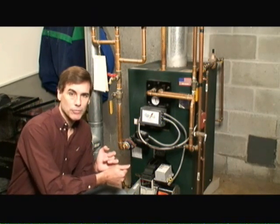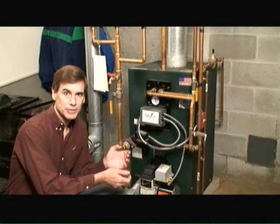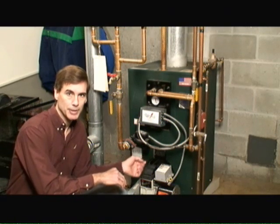Besides horsepower, you want to look at how much vertical lift the pump is capable of. Typically in a two or three story home, you want to make sure there's sufficient lift to get hot water up to the third floor, particularly when you're in a basement. Second is the amount of water that can flow per minute through the circulating pump — you want to make sure there's sufficient water flow to support the zones in your system.